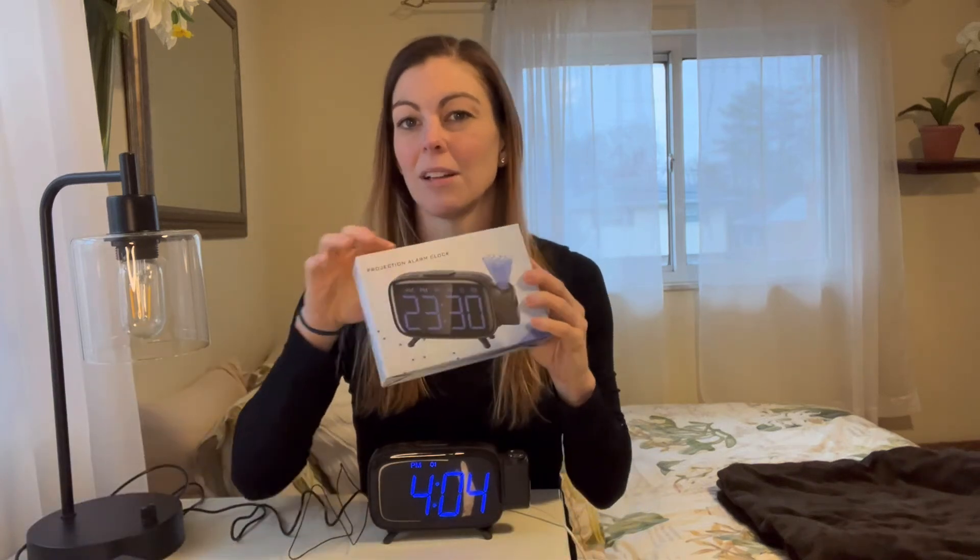I really like this alarm clock. I think it's super cute next to my bedside and super easy to see. Overall I really like this — this is the projection alarm clock. Hopefully you found this helpful seeing what it looks like in person, and I appreciate you watching.